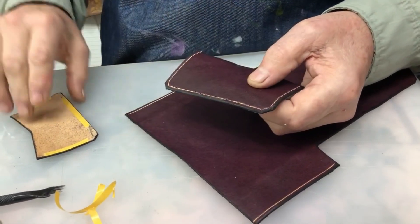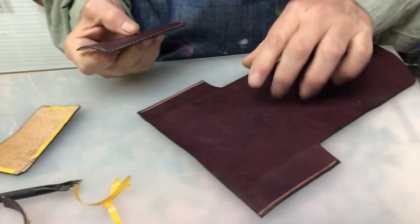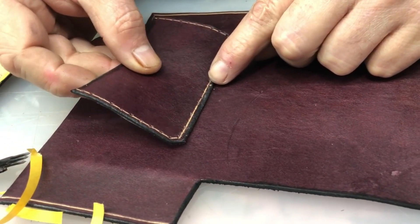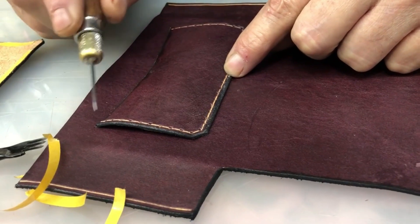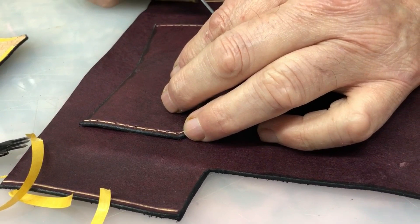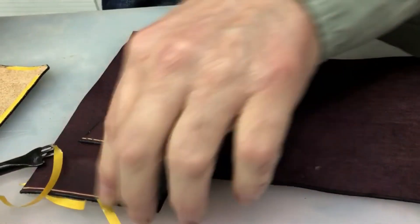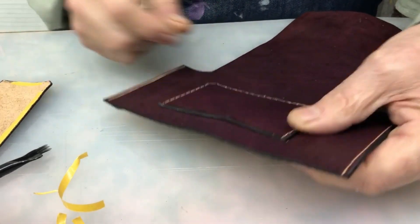Está agujereado. Utilicé cinta doble faz. Tengo marcado el punto central. Voy al punto central y voy al punto de acá, que ahí se ve, y al punto de acá, que ahí se ve también. Presiono y lo único que hago ahora es agujerear más cómodo con la lesna. Y costureo.